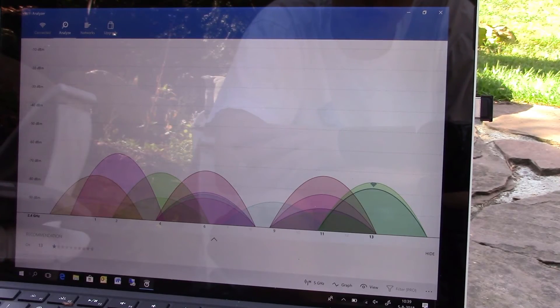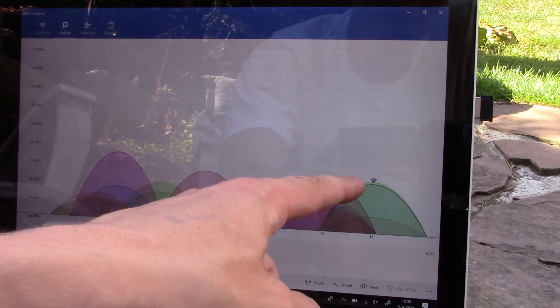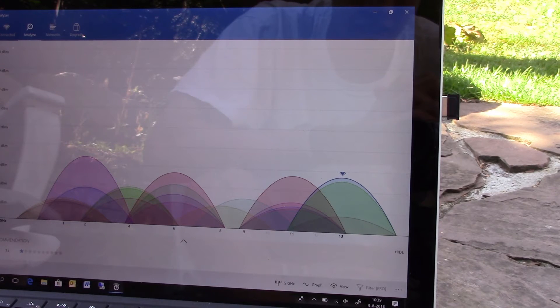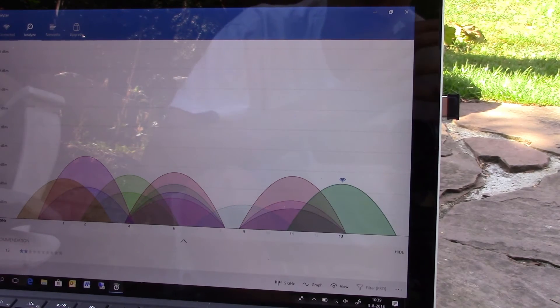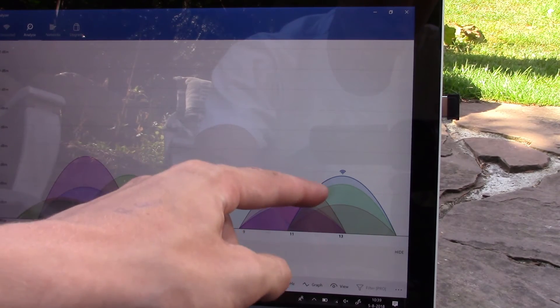I then screw-mounted the new Yagi antenna onto the access point and went back to the backyard to see the results. With the Yagi installed, we were now at around minus 75 to sometimes minus 70 decibels, compared to the minus 80 we had with the regular antenna — a significant improvement in signal strength.